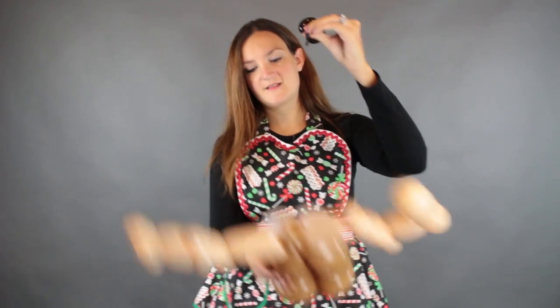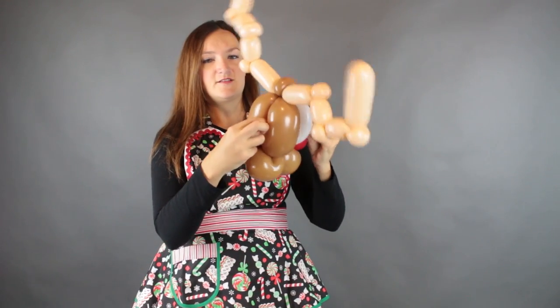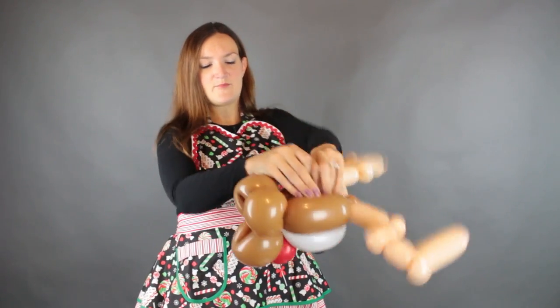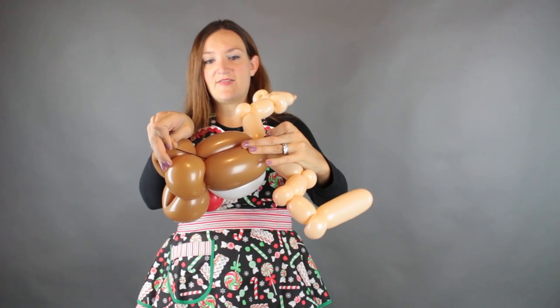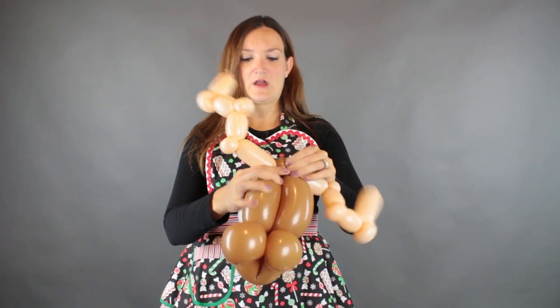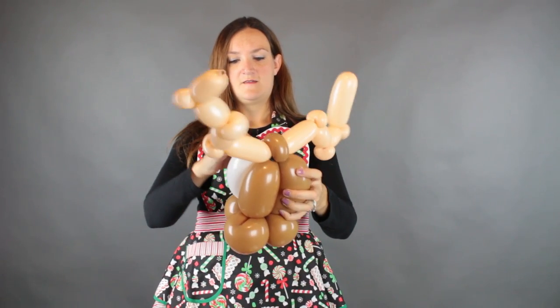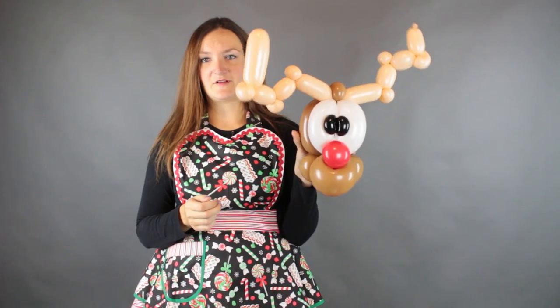Now take your tails and thread them through the middle of the white bubbles — you want them to come out the back behind the brown bubbles. Just use your fingers, meet in the middle, and pull out both tails in the back. We're going to wrap one tail around the base and one tail around the top of the head so we can position the pupils in the middle of the eyes and have more control over where they go. Just make sure they're straight. Oh, check that out — isn't that adorable?!